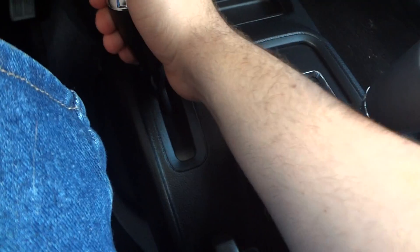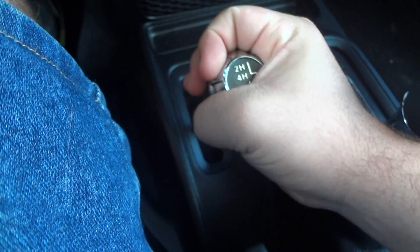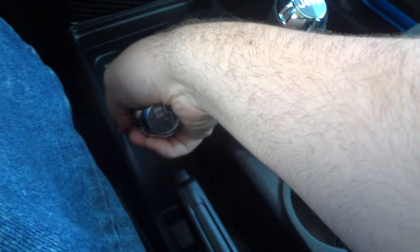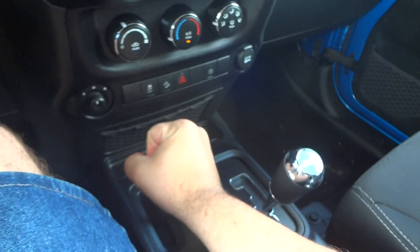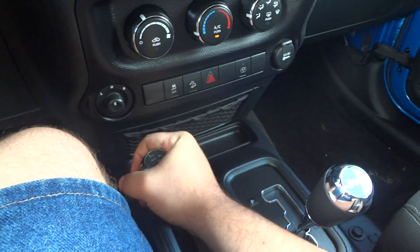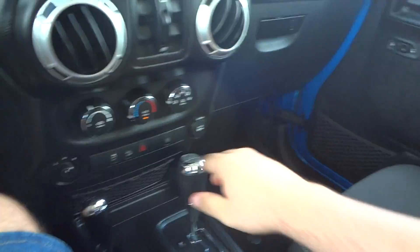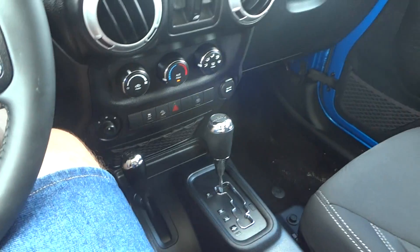Just pull it back once and now you're in four-high. Pull it over once — now you're in neutral. Then pull it down once more — now you're in four-low. Up there shows your traction control is off. Now back in four-high, past neutral, then back up to two-high. It's nice to have a manual transfer case so you don't have to worry about any electronics going bad.